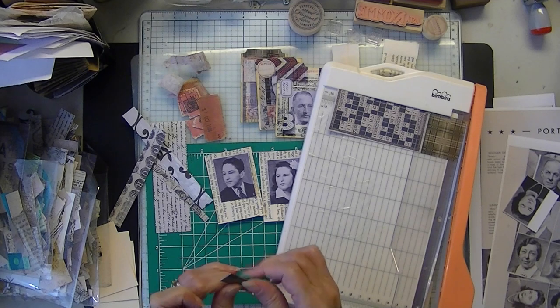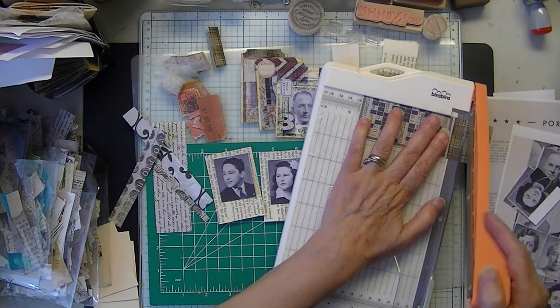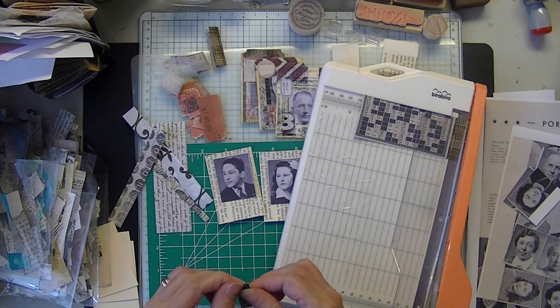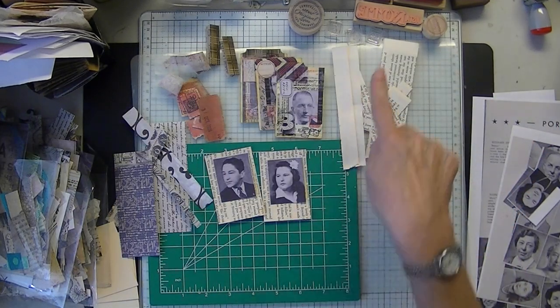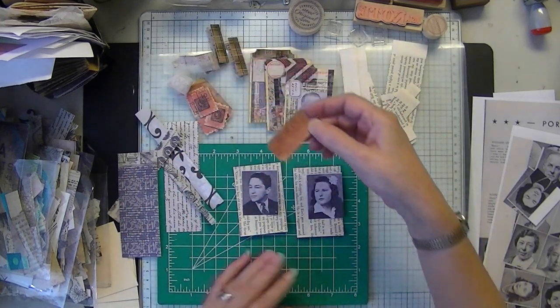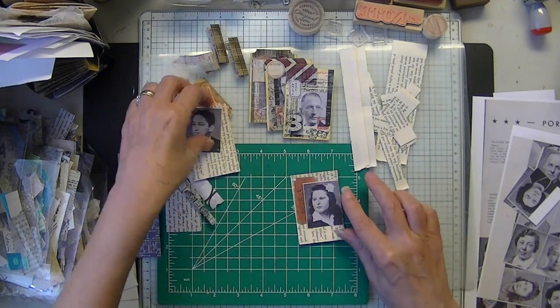Today's my daughter's first day back at school — boy, did that go fast. I'm just going to fold these. I'm not bothering scoring. I made some homemade tickets, so I'm just going to be layering these up.